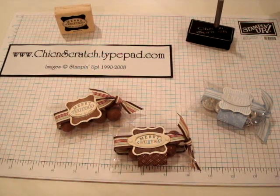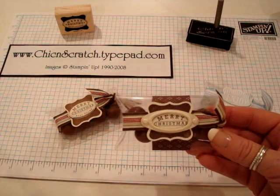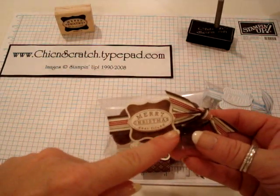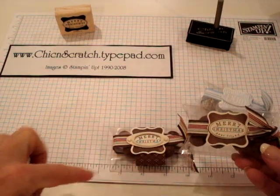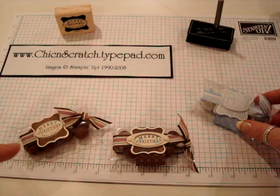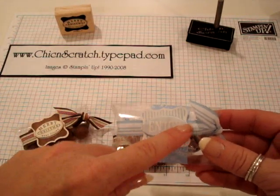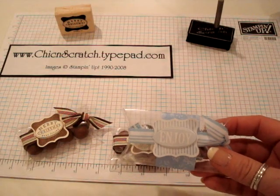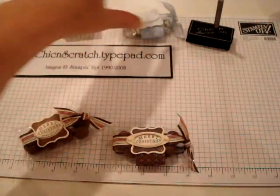Hi, thanks for joining me today. I'm going to show you how to make this pillow box. This is the actual one we're going to be making — this was the first one I made, and then I decided to add the vanilla hodgepodge hardware and the chocolate chip designer series paper. This is another one I made using a stamp set from the Country Livin' Holiday Collection, which will be available November 1st. I'll put more details about that on my blog.